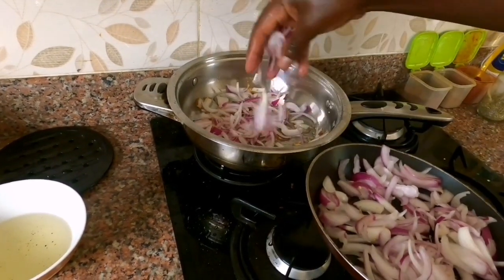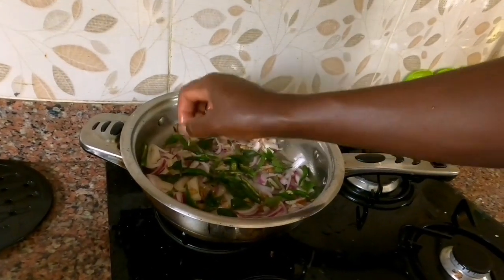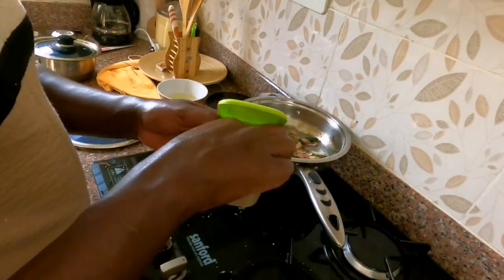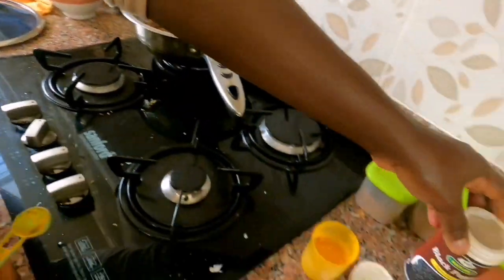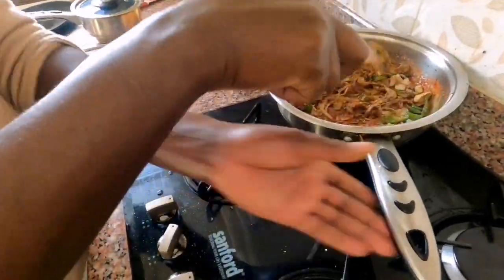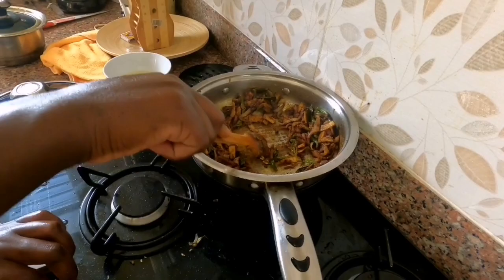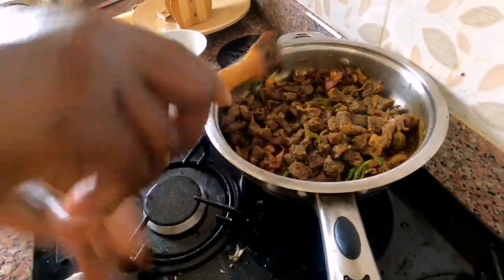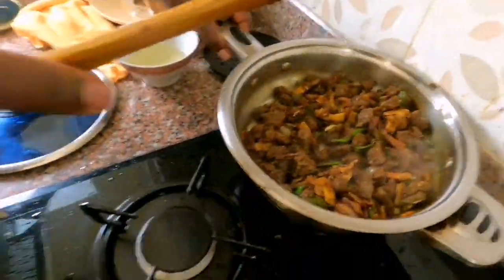He mixed it well, then put some onions in. Then he added some green chili and some curry leaves and sautéed very well. Now he's adding turmeric powder, coriander masala, chili powder, black pepper powder, and mixing it all so well. The most satisfying part — he's sautéing so well till the raw smell went away. When you look at the color it's so satisfying! Then he's adding the beef and mixing it all up.